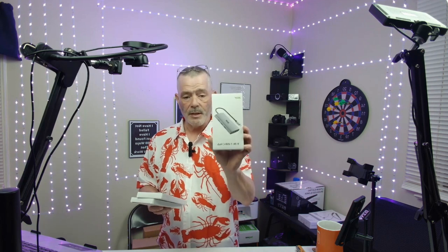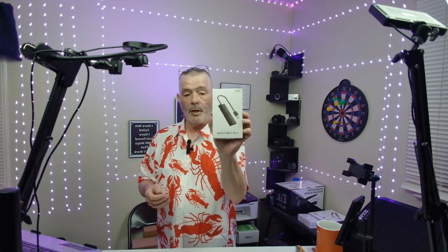Acer sent these over for me to review, to check them out and bring them to your attention. This is a 9-in-1 USB-C hub. This is a 7-in-1 USB-C hub. And this is a 5-in-1 USB 3.0 hub.